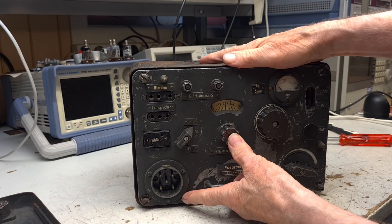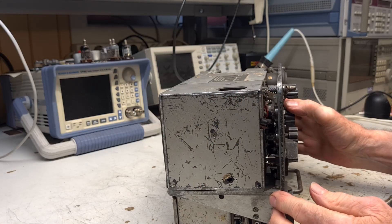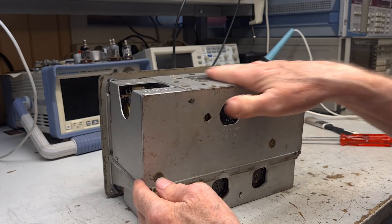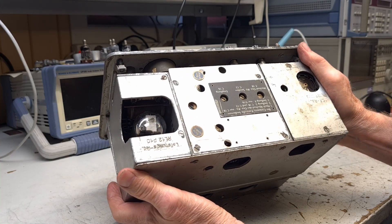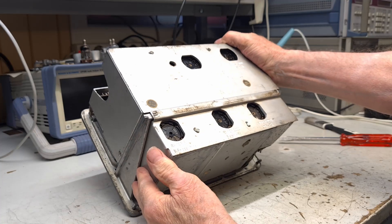The German radios were incredibly well built. The radio is made up of cast metal boxes, with aluminum lids all over. Each section of the radio has its own box with shielding. I will now test and repair it before it is ready for use.